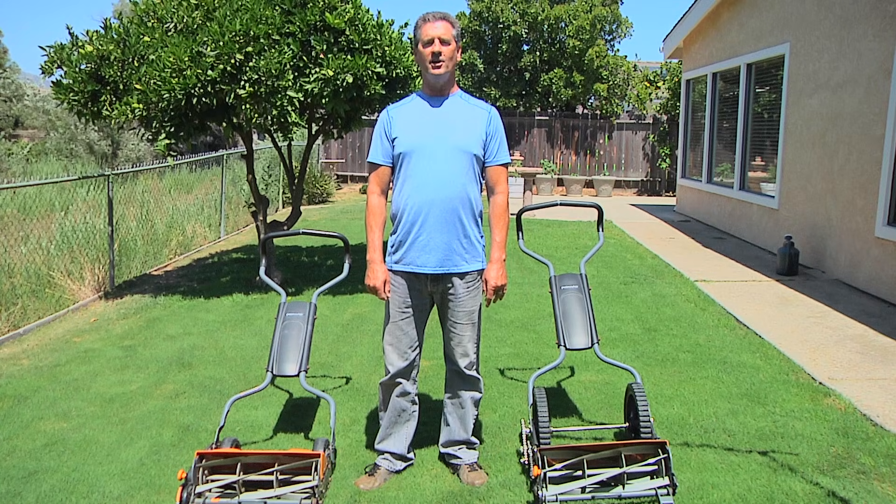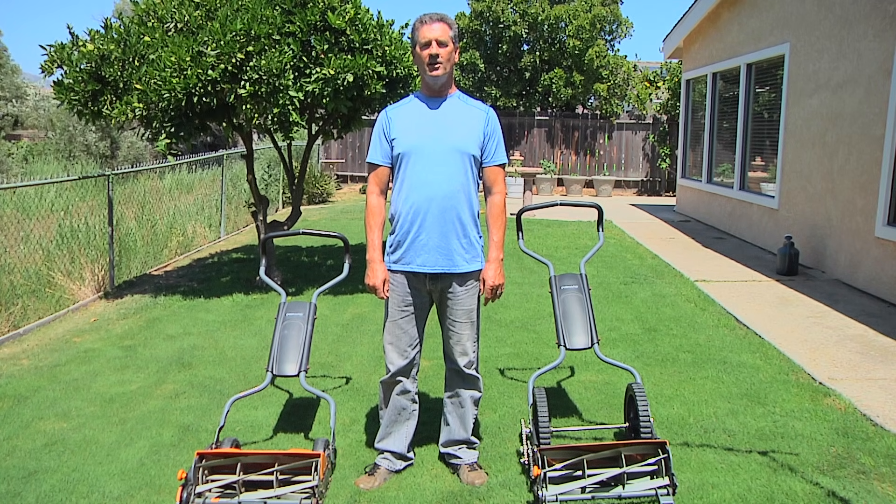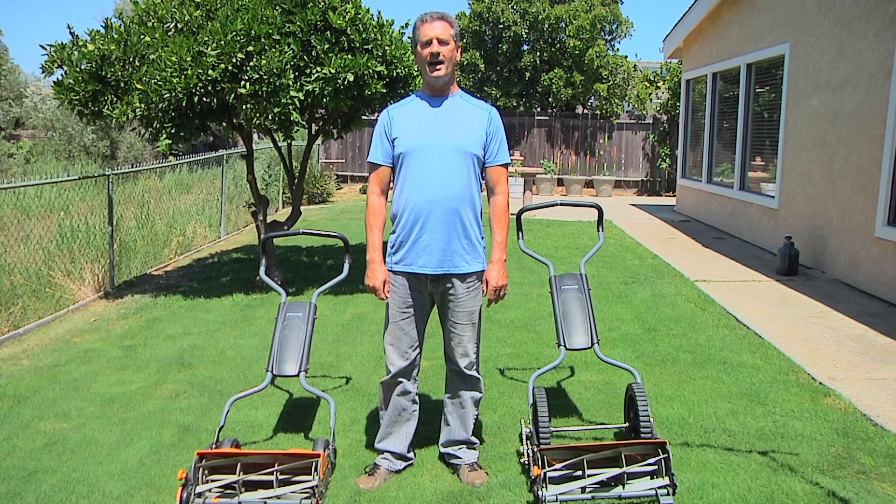Behind me is my backyard. As you can see, it has the type of small to moderate sized lawn that is typical of what the average reel mower buyer would have to mow. What we're going to do is mow half the lawn with the unmodified Fiskars mower, mow the other half with the modified Fiskars mower, and see which one does a better job.